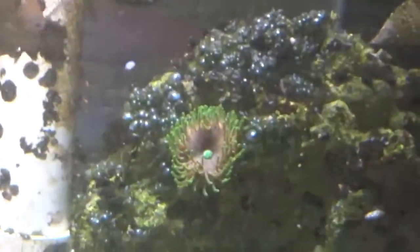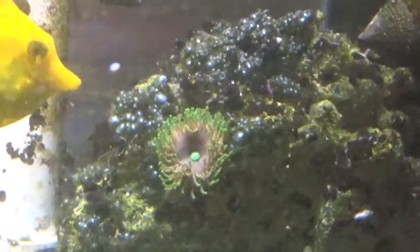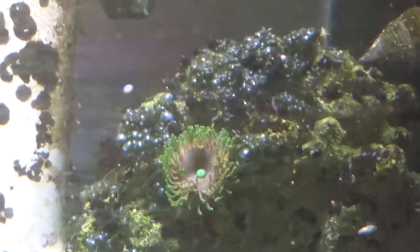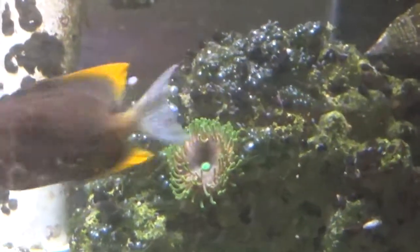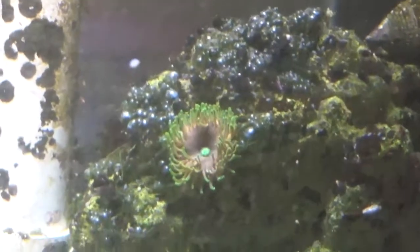Just on a quick side note, that Mahano anemone is looking gorgeous over there — the thing's really got some nice size to it. It hasn't started spreading yet; it's been in the tank for several months now. Still haven't seen any new Mahanos pop up, but the one that's there is really nice looking. Off to the right you can see one of the emerald crabs I've enlisted to help battle the algae.